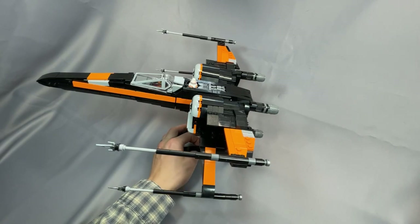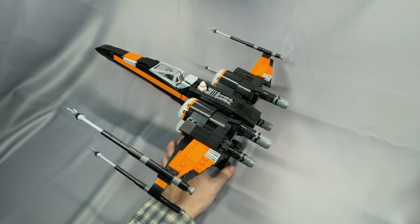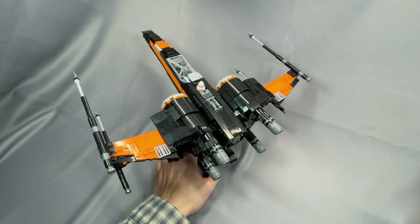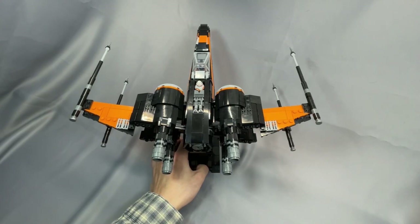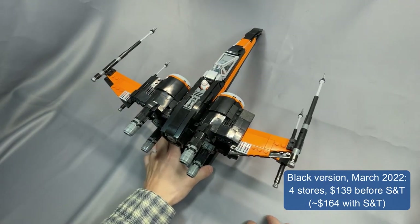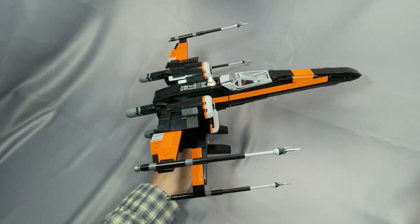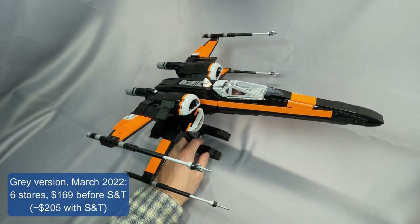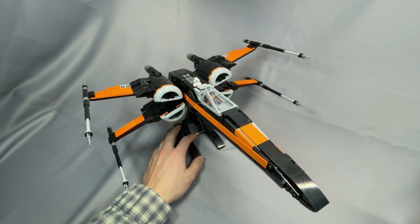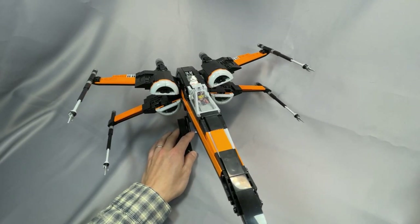I'm going to try something a little new going forward, offering a summary of the costs of the model early in the review, as feedback from many of my viewers indicates that pricing is often the determining factor in deciding whether to build a mock or not. The black version is very economical with no substitutions that make a huge difference in price. In early March 2022, BrickLink's algorithm was returning 4 stores and only $139 before shipping and tax, about $164 after. The gray version was slightly more expensive — 6 stores and $169 before shipping and tax, or about $205 after. Please let me know if you find this pricing summary up front helpful.